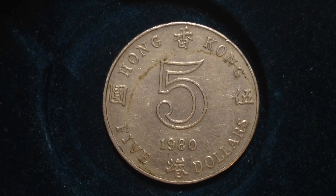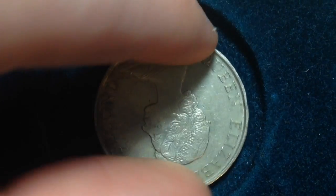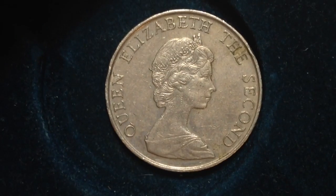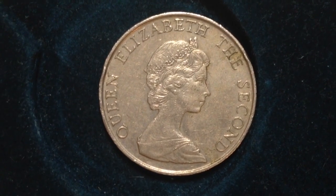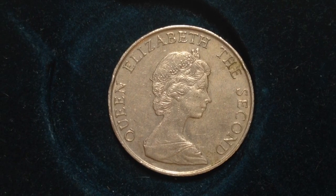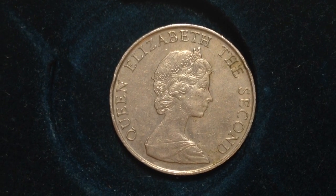And here is the front of the coin. Whoops, that's not the front — this is the front. The front features Queen Elizabeth the Second, much like many other coins I've shown you on this channel. This is one of the younger portraits of her — Queen Elizabeth the Second.